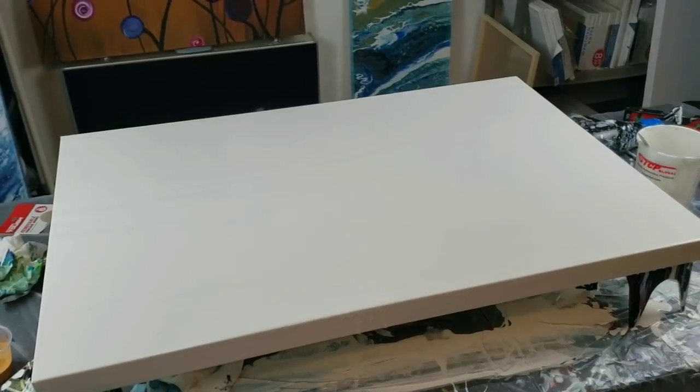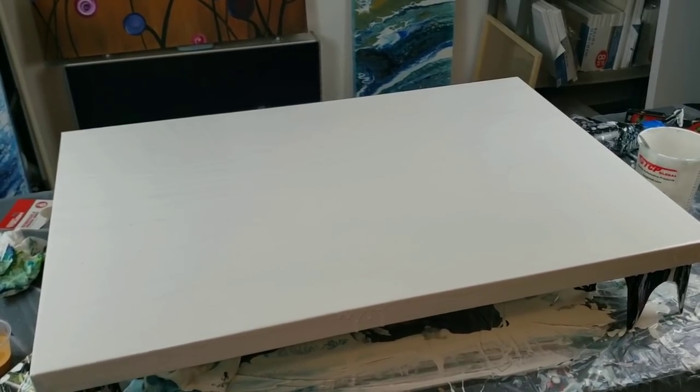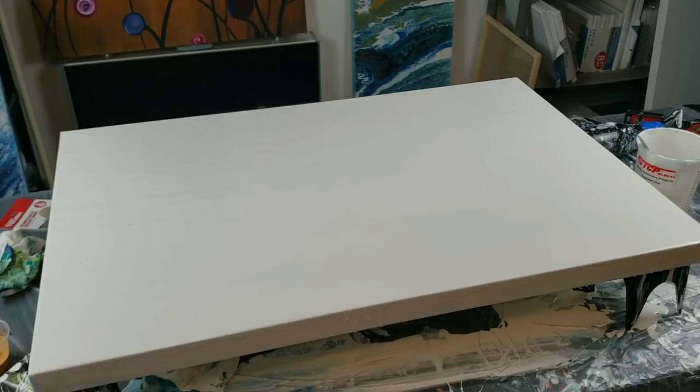I'm gonna mix a little bit more white acrylic paint in my mixture so that it's a little bit thicker, so that I don't get any of that clouding or cracking. Fingers crossed. It is really hot here in Florida right now.